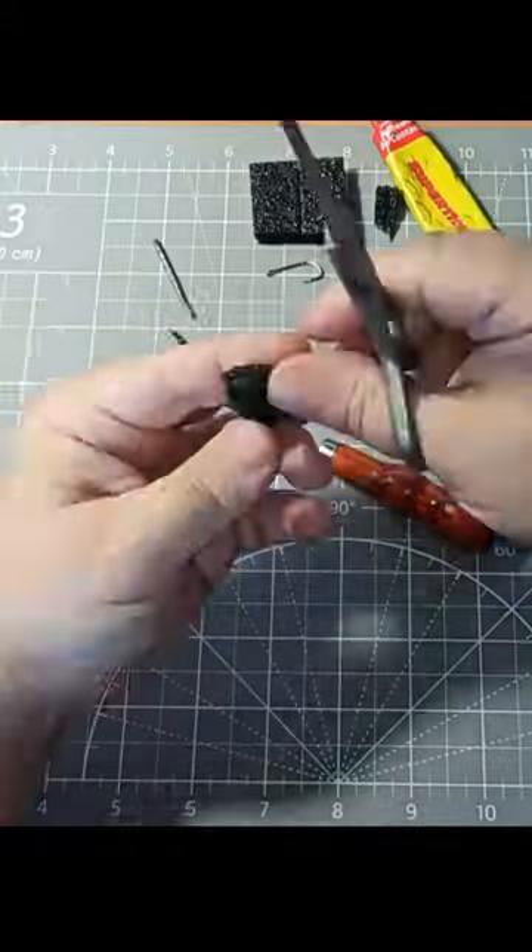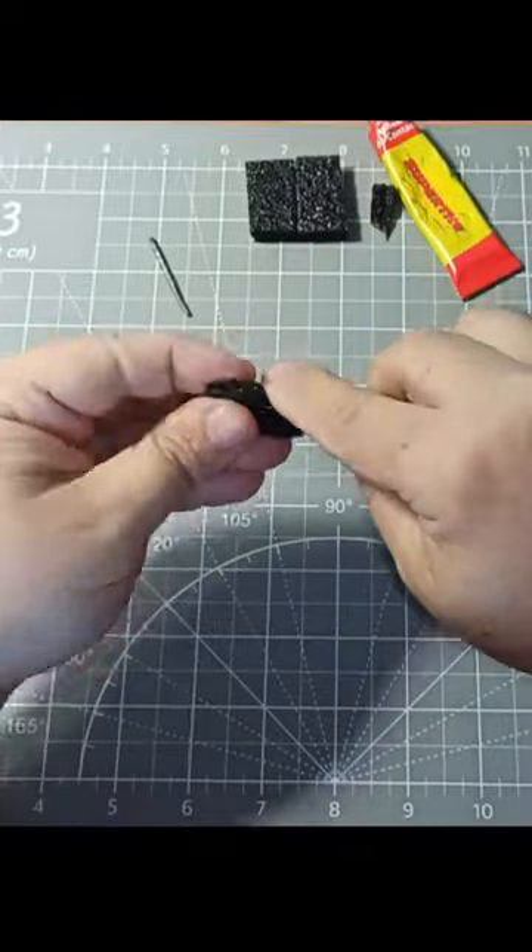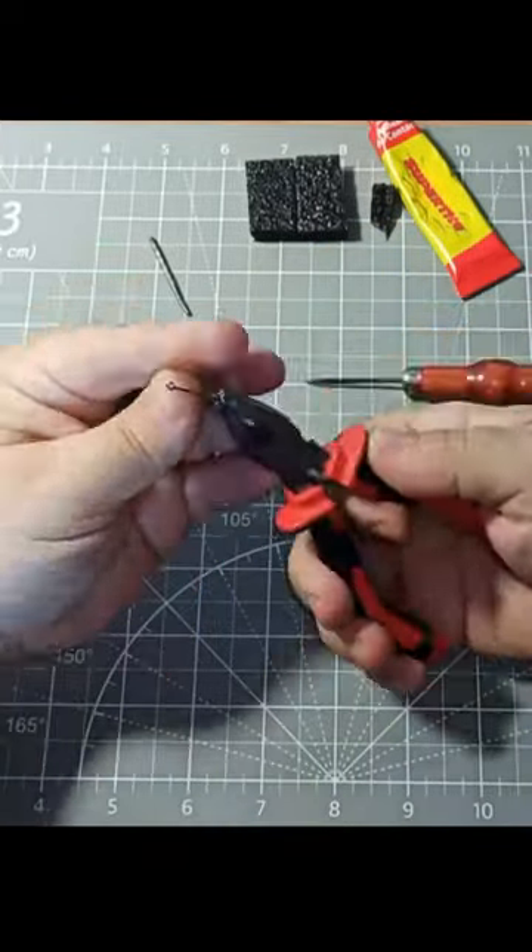It is made of foam rubber. Thanks to the porous structure, the fish does not sink and retains its buoyancy in water, which distinguishes it from other baits and attracts the attention of fish.